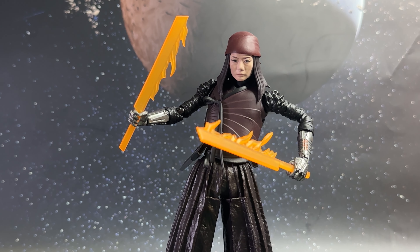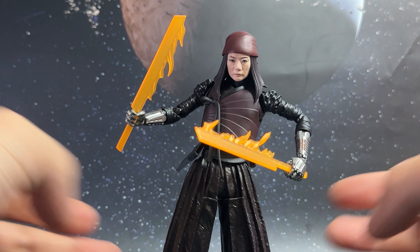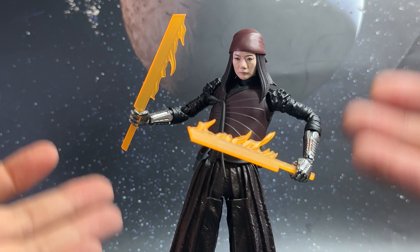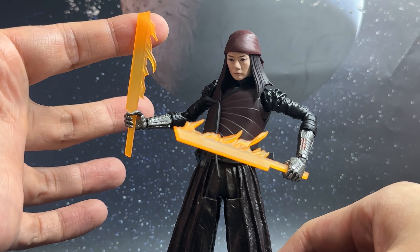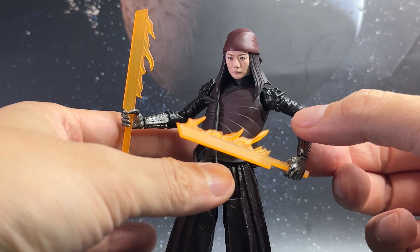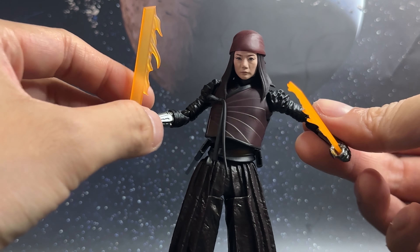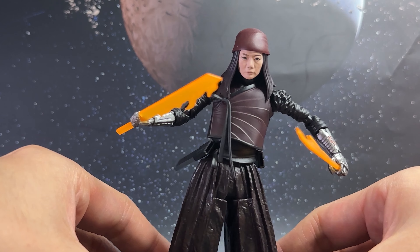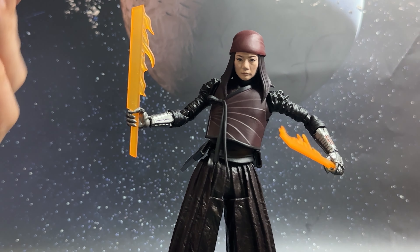For the third and final set of weapons, we have the flame effects for the swords. Nemesis has that ability with the mechanical arms to really heat up the weapons to give her that ultimate look. This is the one that's probably going to be the standout for any display. They used a translucent color for these, and I think it does kind of work. This is probably the weapon you need to get her into dynamic poses for the ultimate look — and I probably prefer it out of the other two.